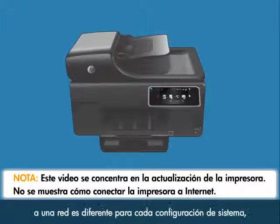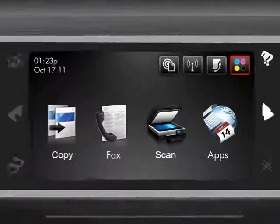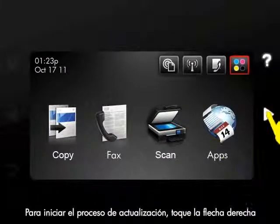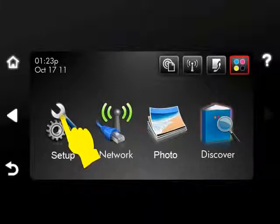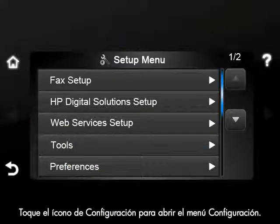Because connecting your printer to a network is unique for each system configuration, we will not provide those instructions here. To begin the update process, touch the right arrow to display the second navigation screen. Touch the Setup icon to open the Setup menu.